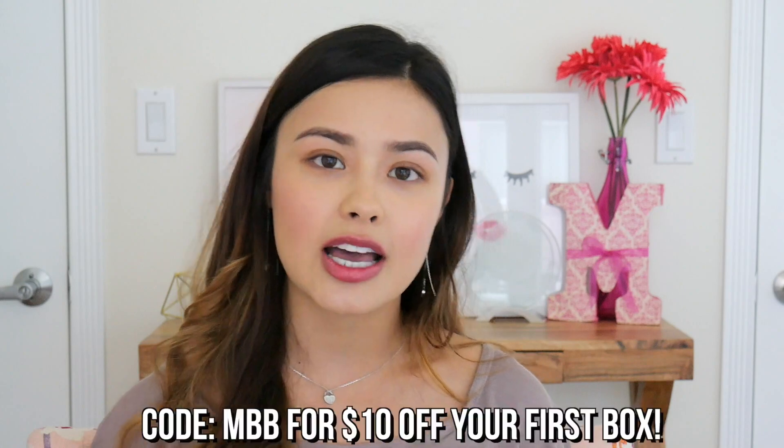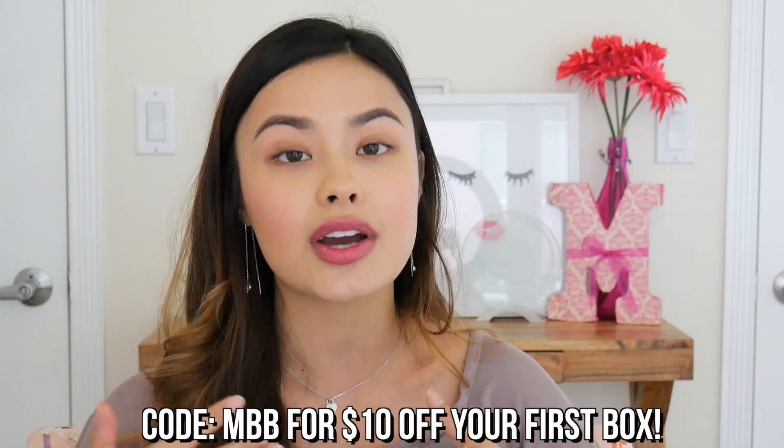Alright guys, I hope you enjoyed this FabFitFun unboxing. I've seen them all over the internet and wanted to try them out myself and see what the buzz is about. I love that this box has all kinds of different stuff besides just fitness — beauty, wellness, skincare, and more. If you want $10 off your first box, I'll put the code on screen and in the description below. Let me know if you've tried FabFitFun and what you think. As always, I hope you guys are happy and healthy — don't forget to rate, comment, subscribe, and share with your friends and family. I'll see you in my next video. Bye!